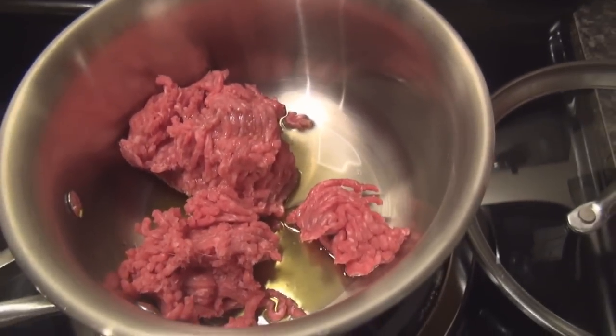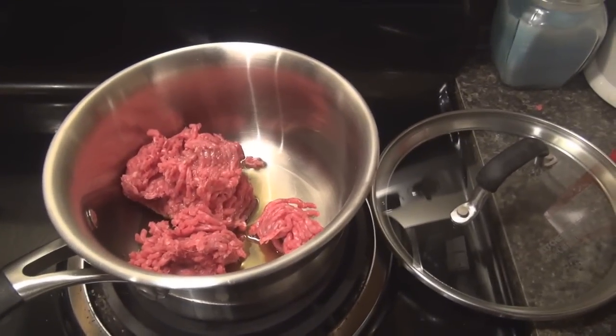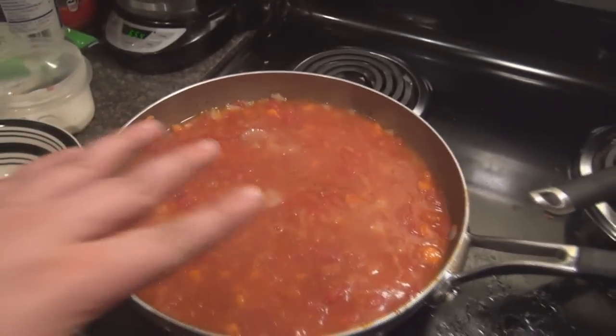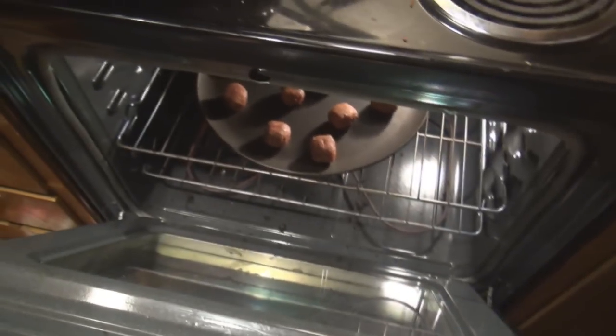Now I'm cooking down a little bit of hamburger meat, to be added, and I will add some mushrooms to that. I'm just going to sauté some mushrooms into the hamburger meat. This is still cooking down — got about 15 minutes to go on that. Meatballs cooking.